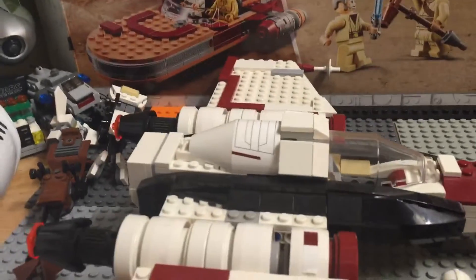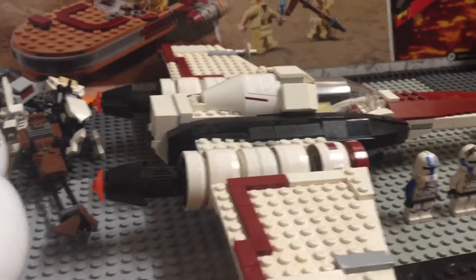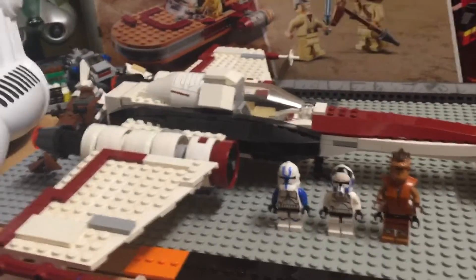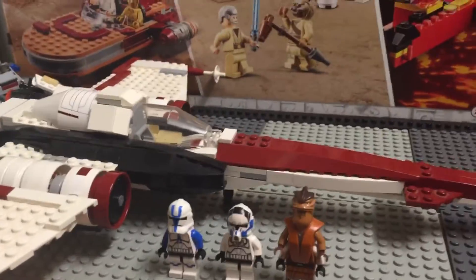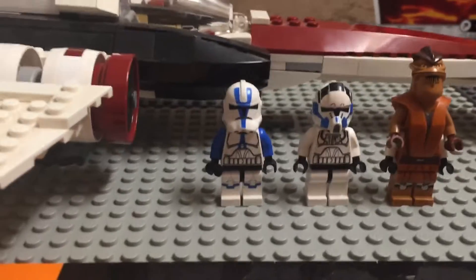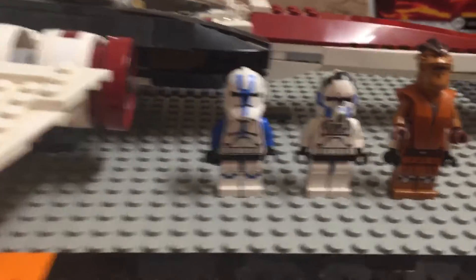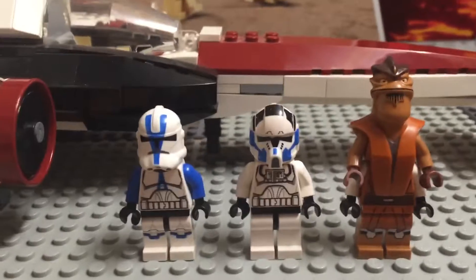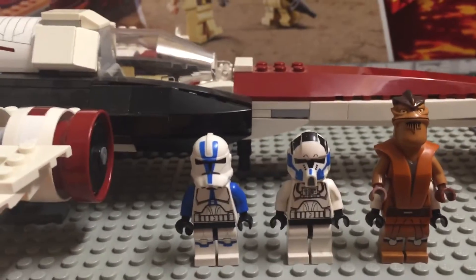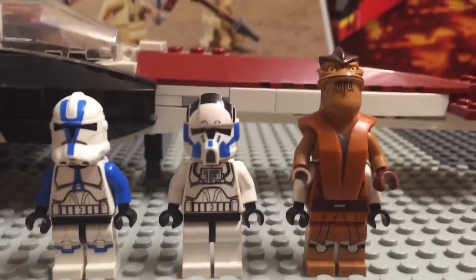Anyway, I'm getting distracted. This set I give a 10 out of 10 — this set's unbelievable. They haven't made a set like this in a long time; I don't think they've even made a current Headhunter. They should make a new one with the current clone troopers — the 2020 style clones. Hope you guys enjoyed this review. I'm going to be doing a couple more today. Hit that subscribe button, like, comment — you guys have a great day.